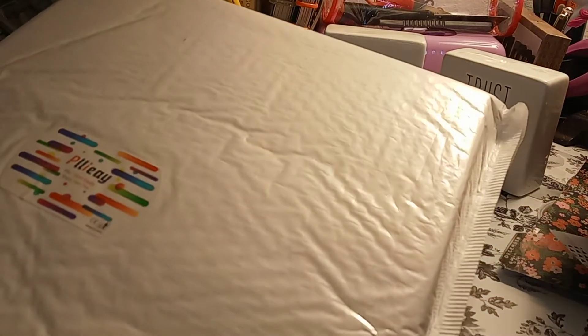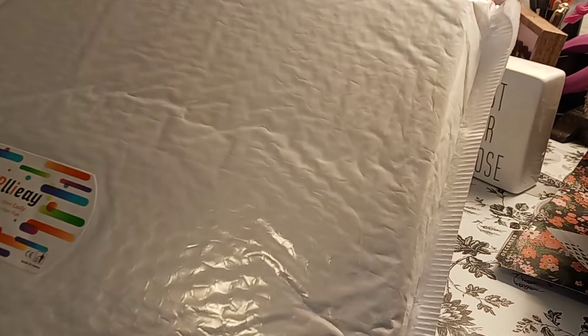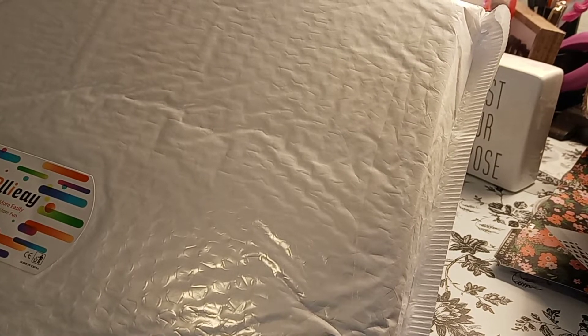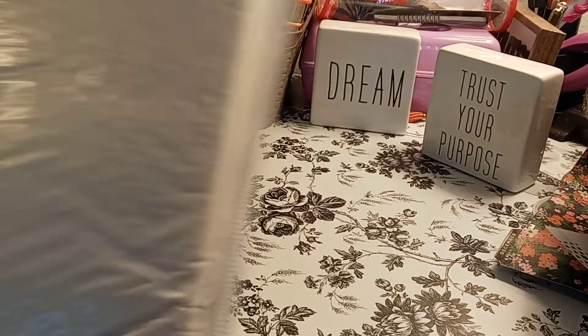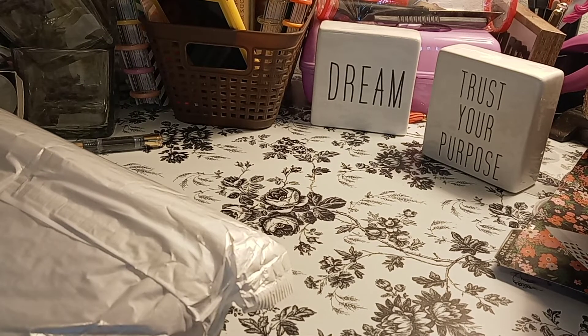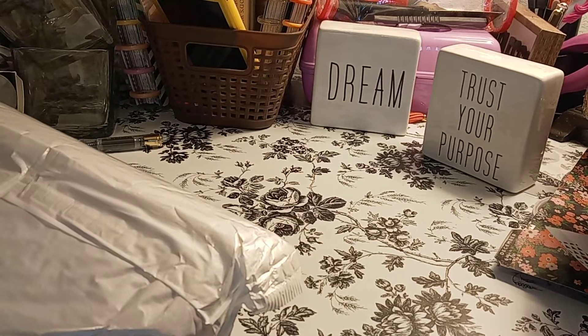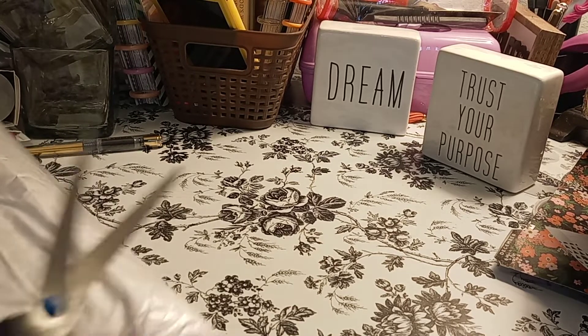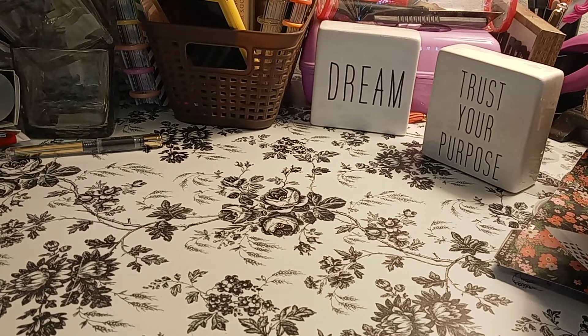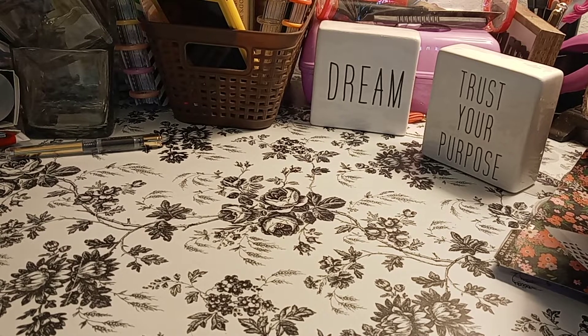The next one — I have no idea what this is. It says 'play more easily,' which I don't understand. I'm going to go ahead and unpackage it. It says 46-piece screen printing — okay, so this might be the kit. I have more packages coming and I need to order more.